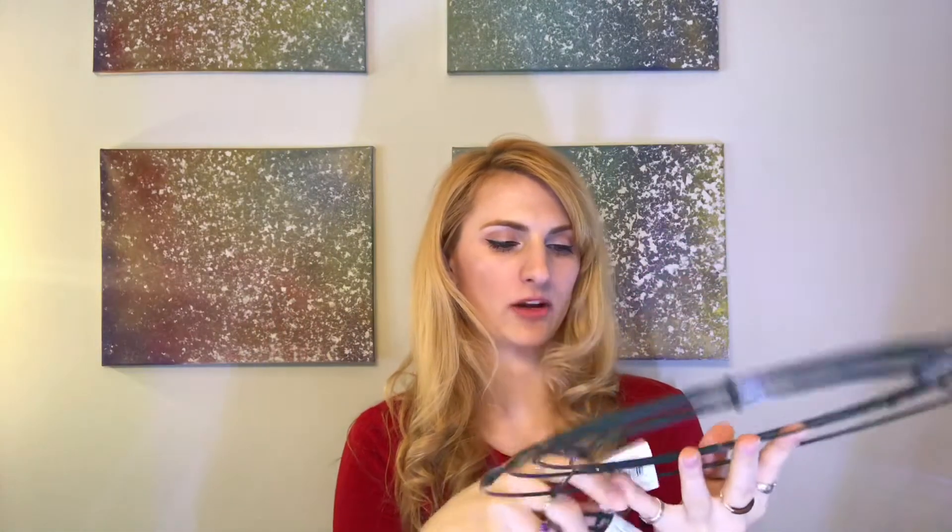For the frame of the chandelier I have these two wire wreath frames. One is just a wider wreath frame and this one says six-inch box wreath frame — so just big and little wreath frames. You can get these in the floral section; they're super cheap, just a couple dollars each. I haven't decided exactly how to stack them yet.